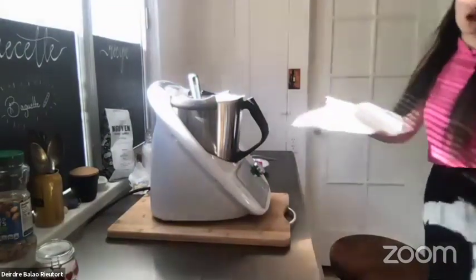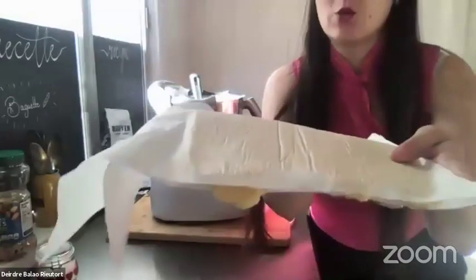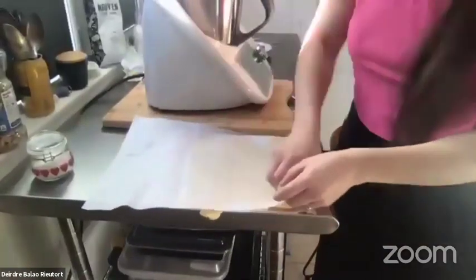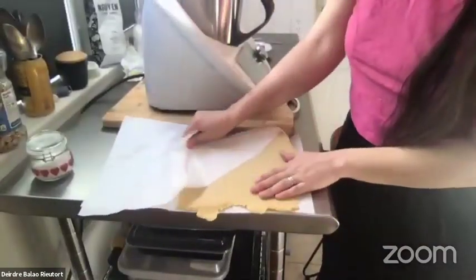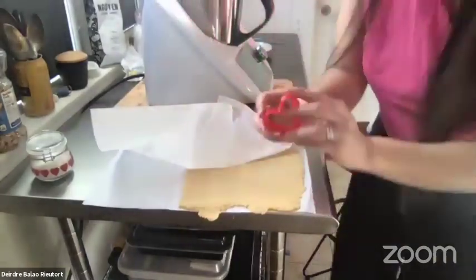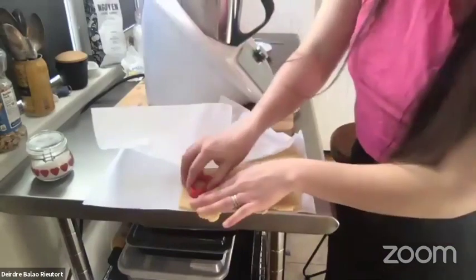Here's a pastry chef tip: you roll the dough between two pieces of parchment paper so it's easier to lift up. Keep it nice and chilled in the fridge and use your cookie cutters to cut your cookies.